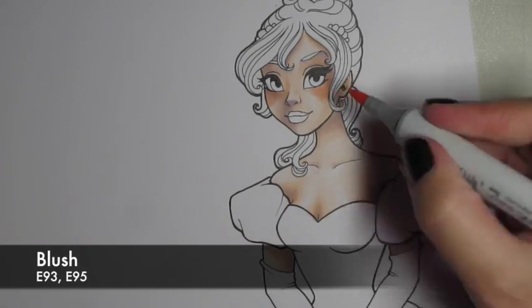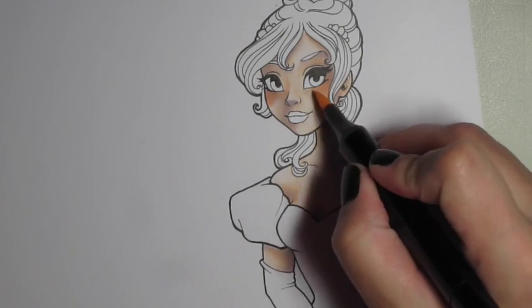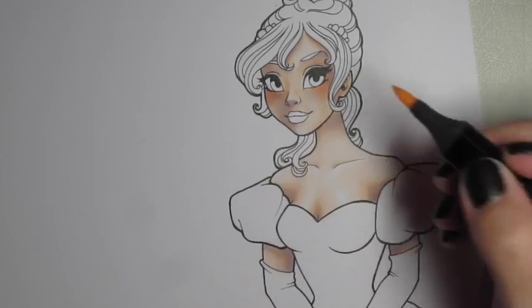And here's the blush, which is E93 and E95. And I blend it again with the lightest skin tone.